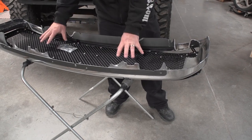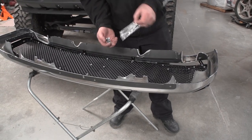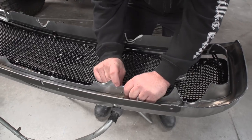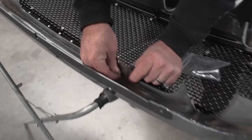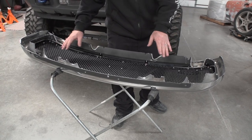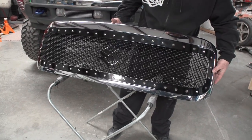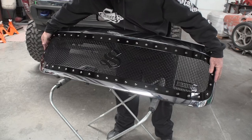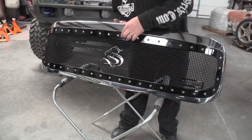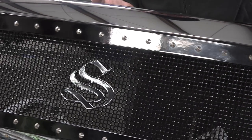Now all the holes are drilled — set your grill back down, put the shell back over the top, take your supplied hardware packet, and loosely install one nut and one bolt in each bracket. Then we'll center it up and snug everything in. Now that all the hardware is loose fit in, we're going to flip the grill over. We want to make sure it all lines up and fits within the shell — get it centered, and get the grill just inside the shell all the way around, then tighten them all up.